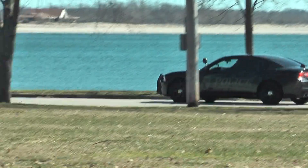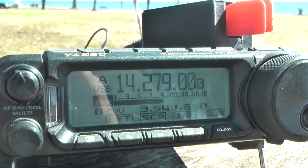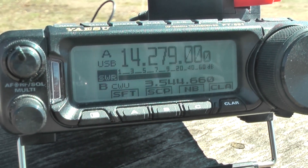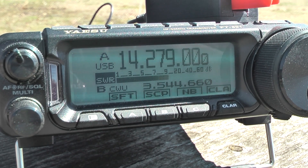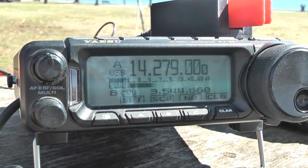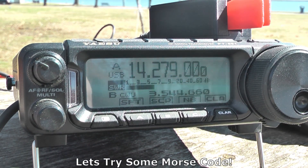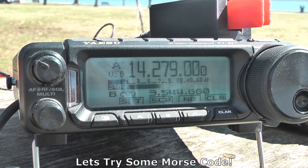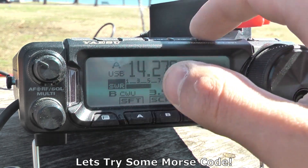I think the last station you worked was in Kansas but I could not copy him. Alright, we'll switch over to CW and see what's going on there — I think it'll be a lot easier for us to make a contact using five watts, so let's take a look.